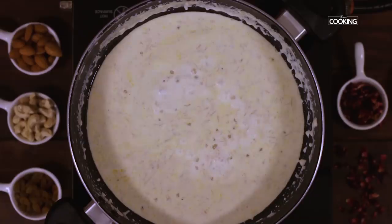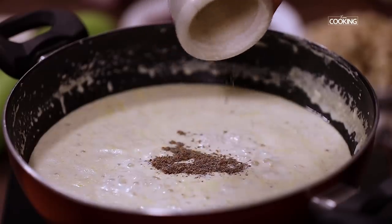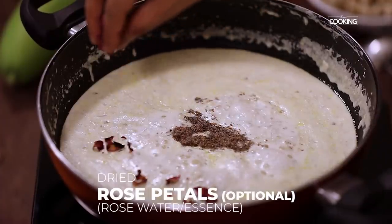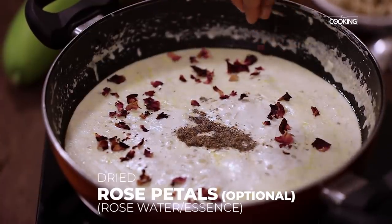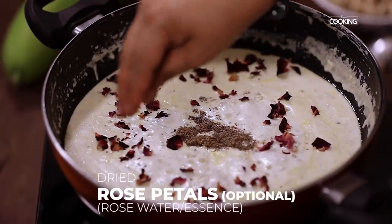The tapioca pearls are cooked. Now I am going to add cardamom powder. To give it a nice extra flavour, I am also going to add some dried rose petals — this is entirely optional. If you don't have rose petals, you can add a drop of rose essence or rose water. These dried rose petals give a very natural rose flavour to the kheer.